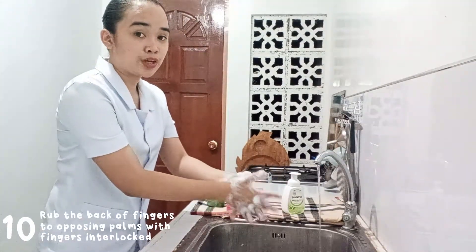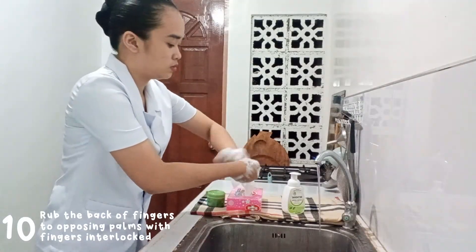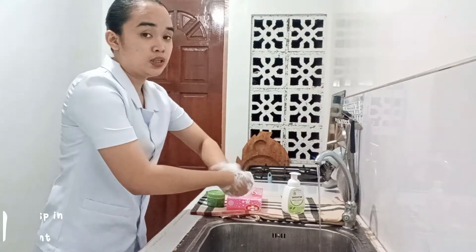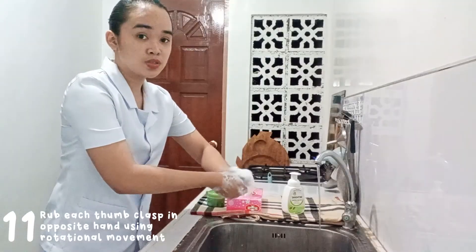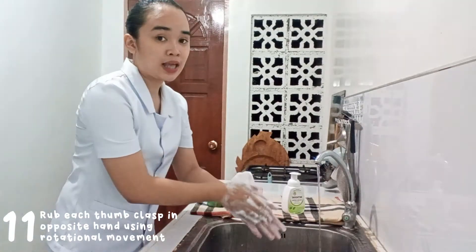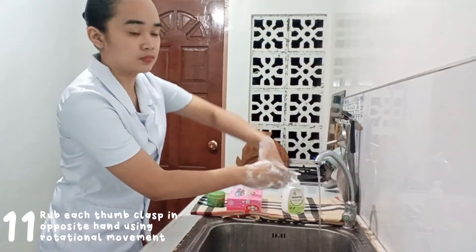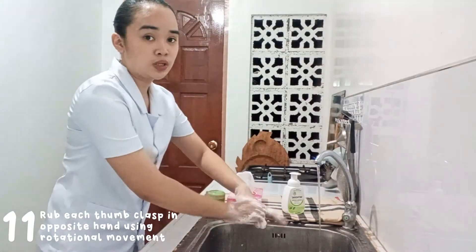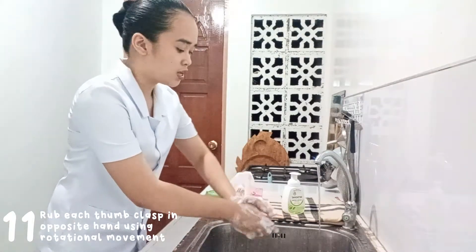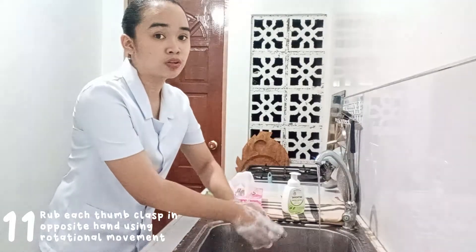Now rub the back of your fingers with opposing palms with fingers interlaced. Then rub your thumbs clasped with opposite hands using rotational movements. This step usually consists of a minimum of 40 seconds and a maximum of 60 seconds — the length of hand washing depends on the degree of contamination.